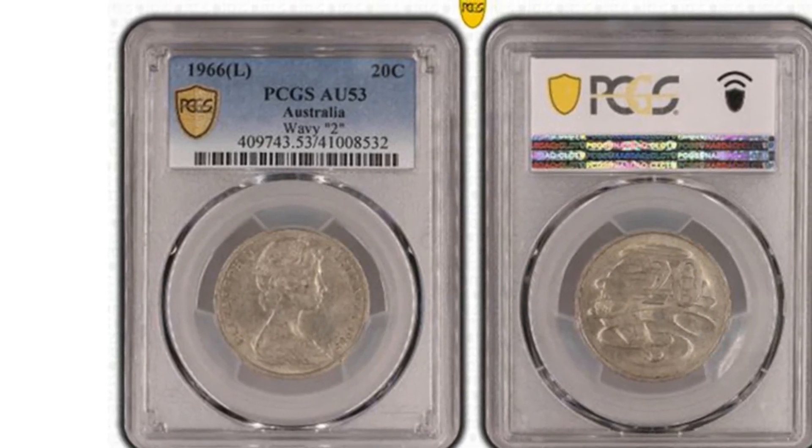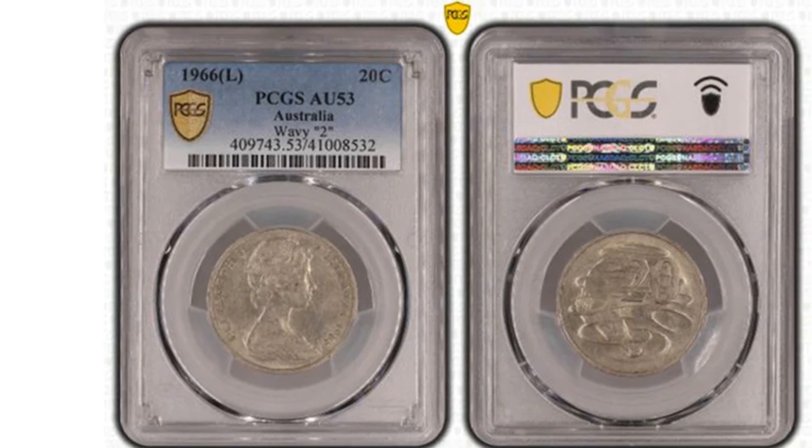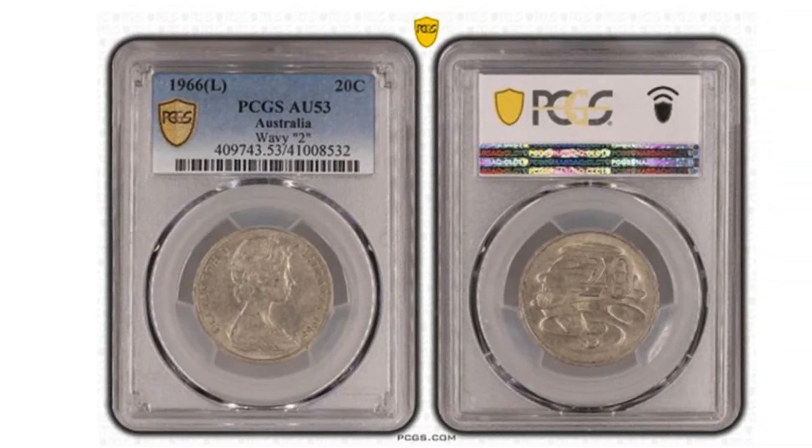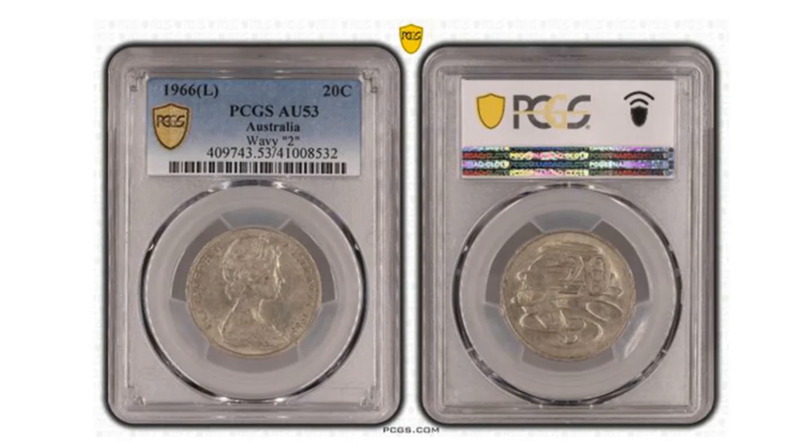So, next time you come across a 20-cent coin, remember it's not just a piece of money. It's a small representation of Australia's unique wildlife and heritage.